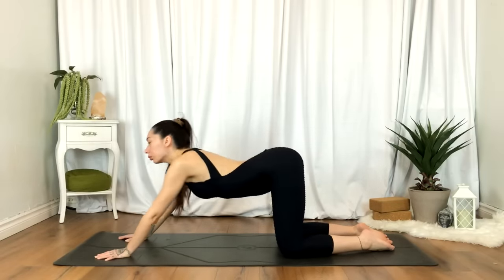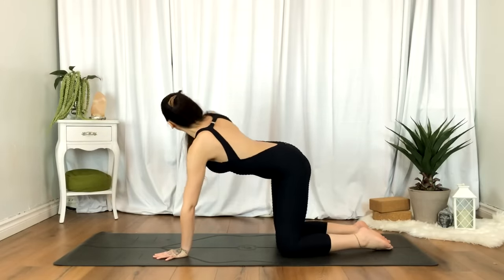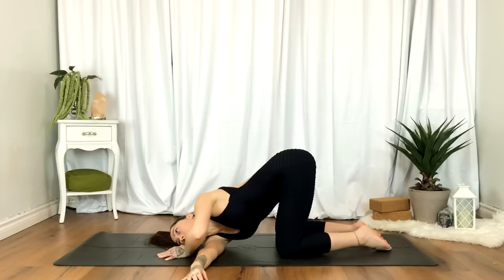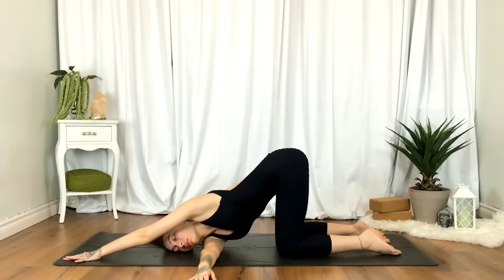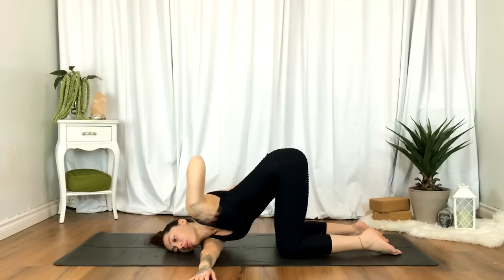Coming back to our tabletop pose — wrists under shoulders, knees under hips. Inhale, reaching that right hand up overhead. As you exhale, threading it underneath that left shoulder. Left hand reaches towards the top corner of the mat, or go ahead and take a bind if that's available. We'll gently release.